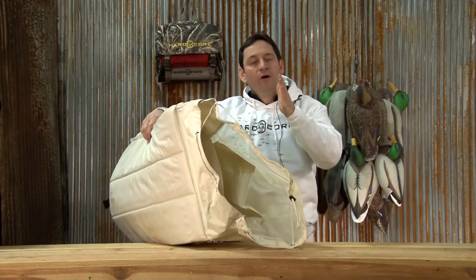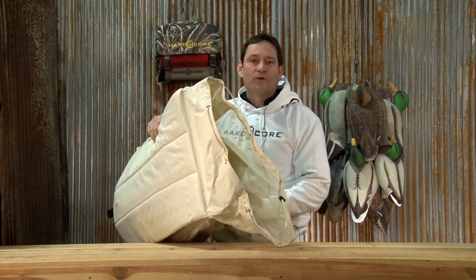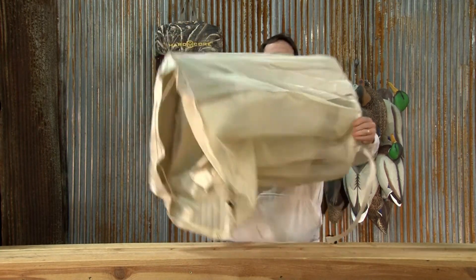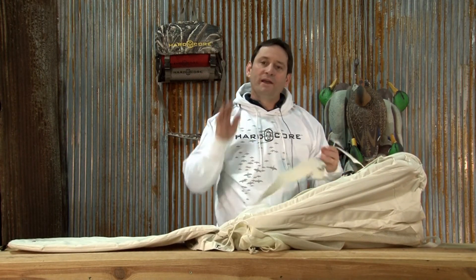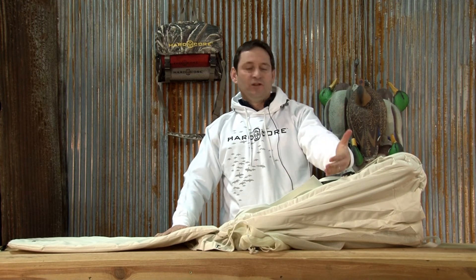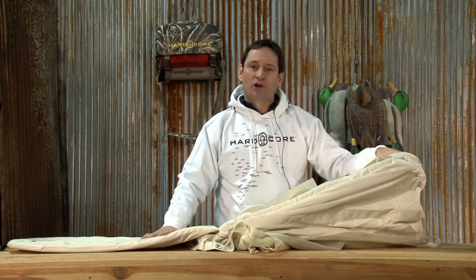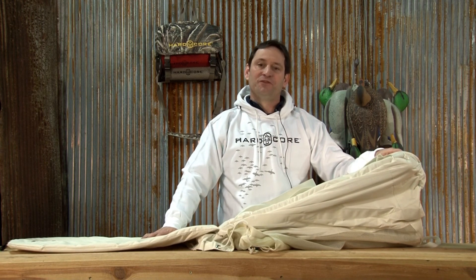Put it on your back, walk out into the field, set your decoys, and when you're done setting your decoys all you do is pop this down, set it in the mud, bring it out, and you're good to go. No white in the field is going to hurt you. What you used to carry in, you're going to use to carry back out, and in between you have something comfortable and dry to lay on while you're snow goose hunting. That is the Snow Goose Rag Lounge. Thank you very much.